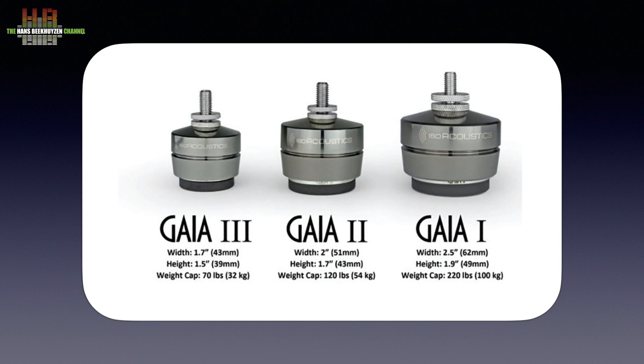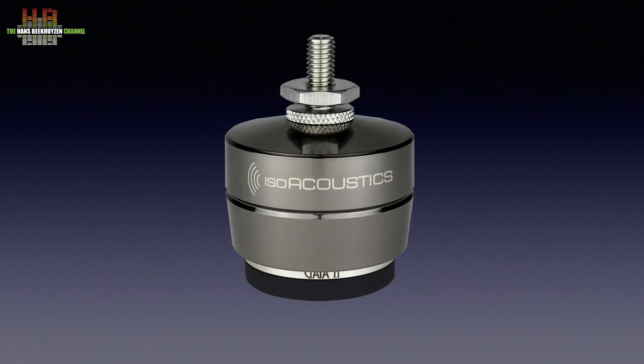There are three versions, called Gaia III, II and I, for respectively loudspeakers weighing 32, 54 and 100 kilos, or 70, 120 and 220 pounds. I reviewed the middle one, the Gaia II.